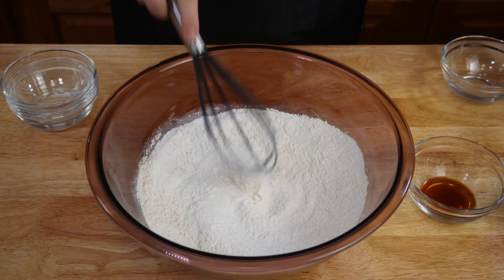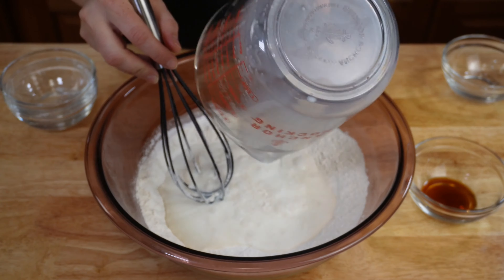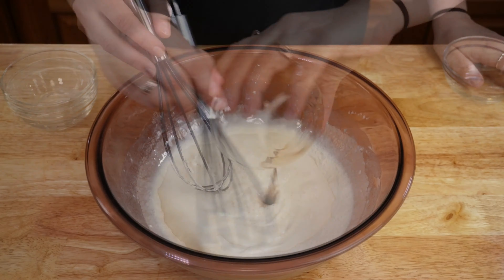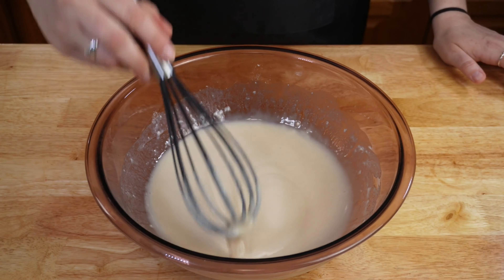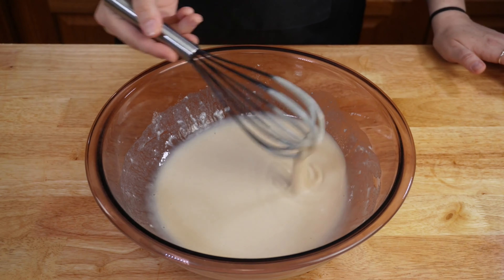With those combined, you're going to add your wet ingredients: your one cup of milk and your one teaspoon of vanilla extract. You're going to want to mix until thoroughly combined. It looks almost like a runny pancake batter or like a cake batter.